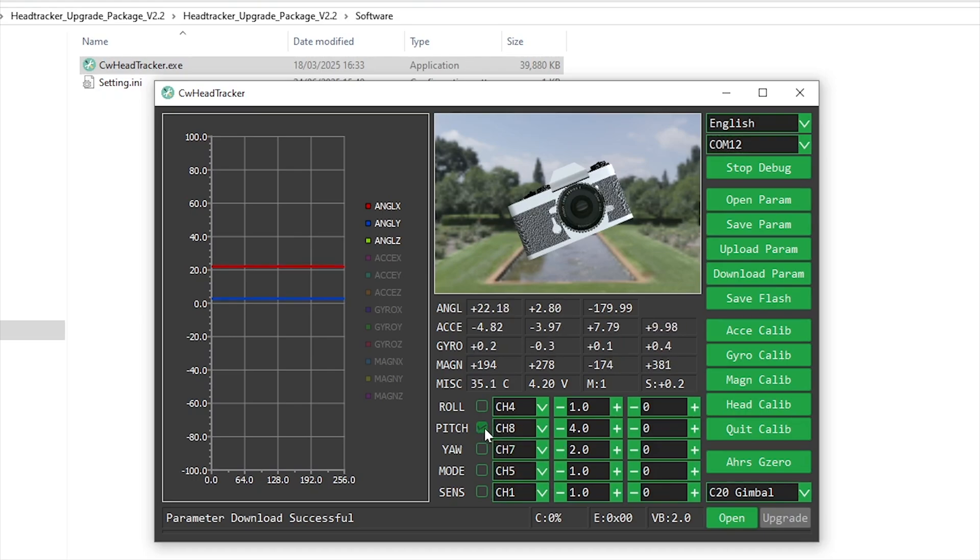I reversed channel 8, which to be fair could have been done through the radio. The center column is for the gains, so if you don't want to break your neck looking back or up and down, then adjust these values as you please. When you've made the changes that you need, hit upload param and then save flash, and it's ready to go.